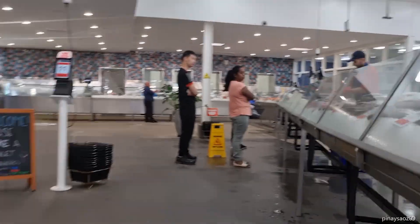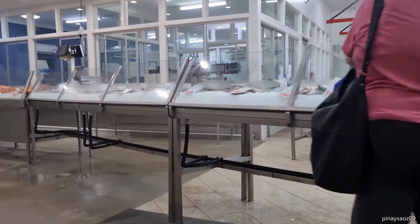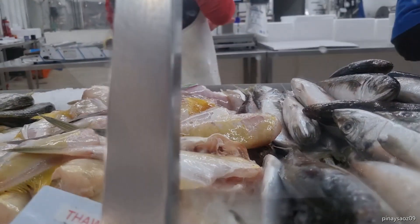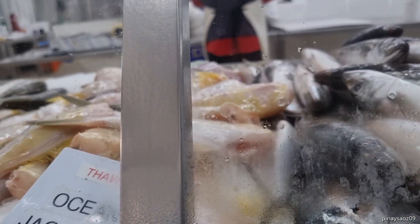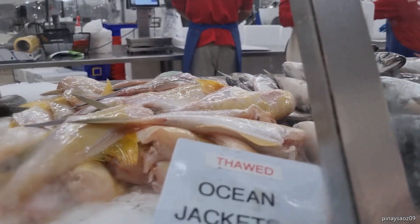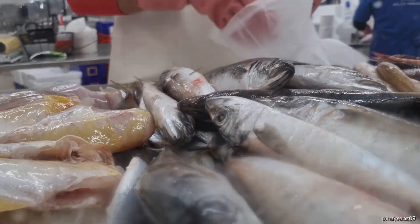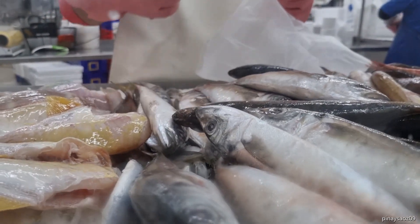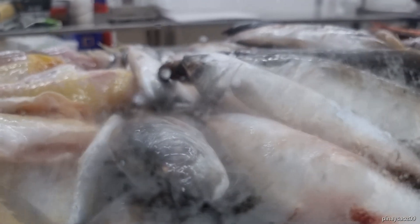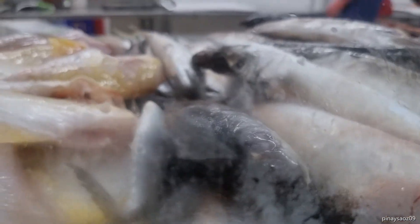Can I go there? Can I have 500 grams of this one, please? This one, 500 grams. And this one also, 500 grams. That's all right. And just three pieces of this. Thank you.